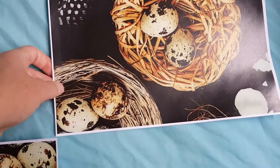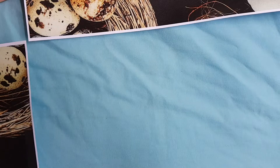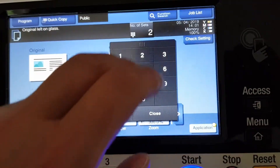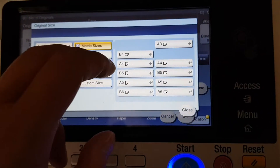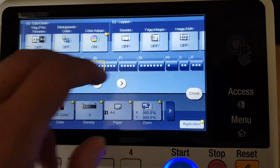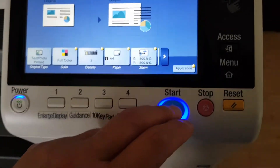All right, our first copy comes out and we're just going to put it here. We're going to line that up and put it with this one here — this will hopefully look good when we're finished with it. When we've done our mirror image versions of this, we're just going to punch off two. We'll set our original size just to be on the safe side and hit the mirror image button, switch it on, and see what we get.